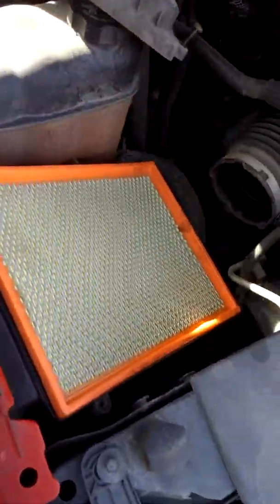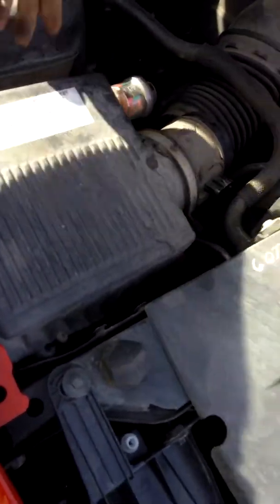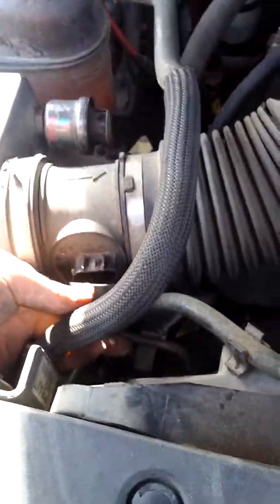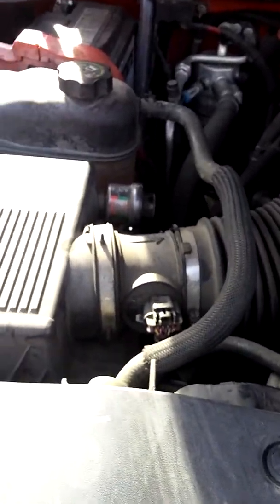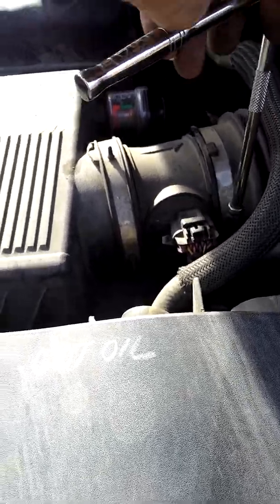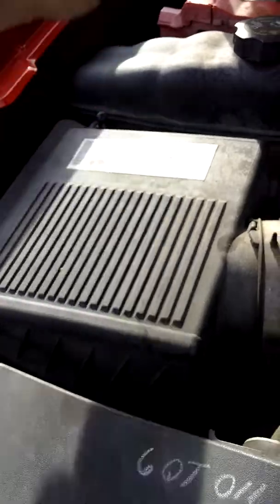Go ahead and put your filter right back in, then get your upper part of the air filter housing, line everything up, and tighten your T25 screws down. Put your water clamp back on, tighten it up with your eight millimeter, and then test out your lights. Make sure the water clamp is on correctly — turned the right way — then tighten everything up and you are good to go.